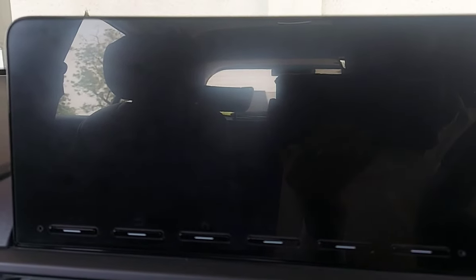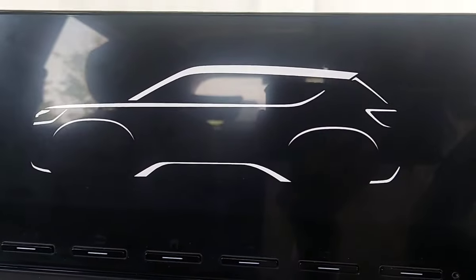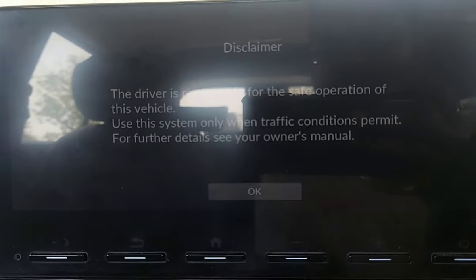I have put it in ignition mode, so it will welcome you with a graphic. Now you can see it here — it will display 'Elevate'. This is a normal disclaimer, you can just OK it here.